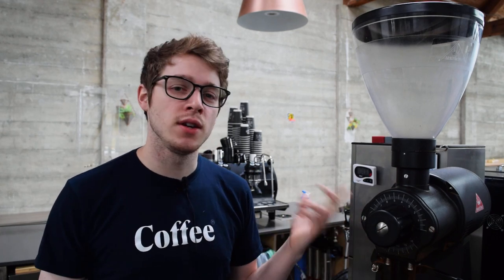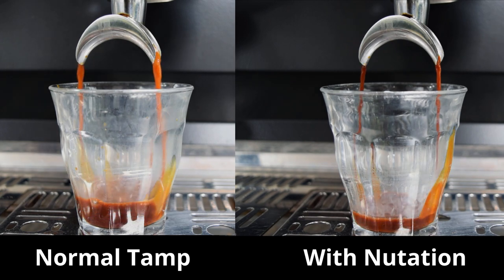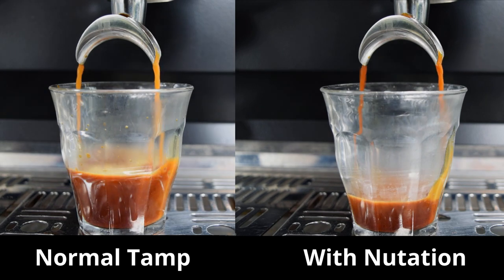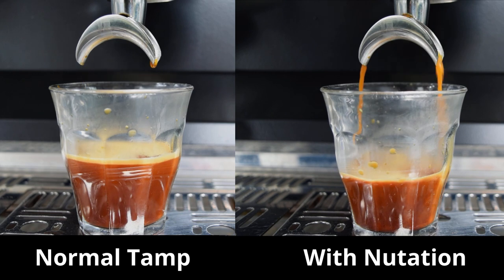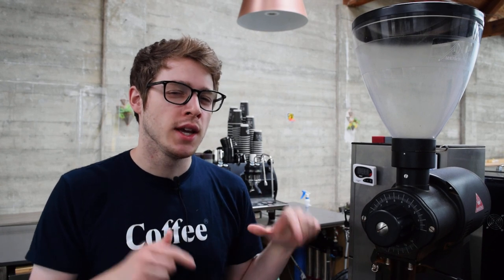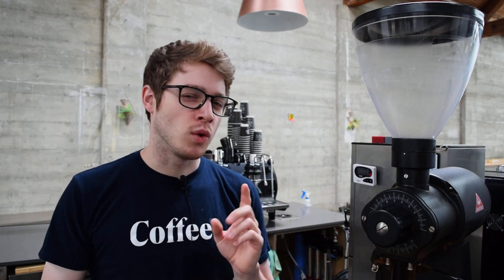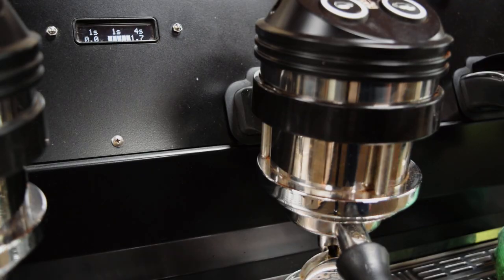As an example, you can see here the difference it makes. But you might have noticed that the coffee still comes out quite quickly even with the special tamp. Don't worry — that is actually okay, because there is one more thing we can do to offset the slightly coarser grind, and that is to pull a longer shot.